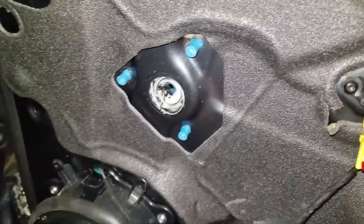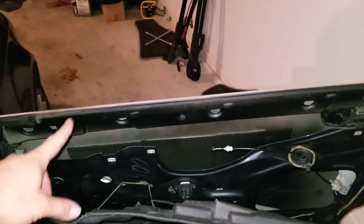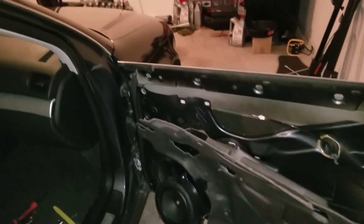The frame and the windshield are out upstairs, so we'll go ahead and go upstairs and change out the regulator.